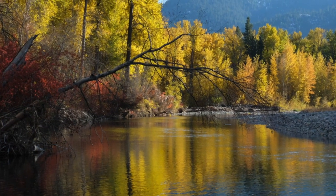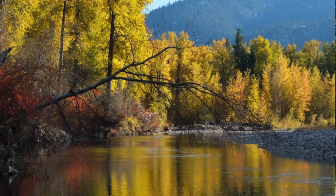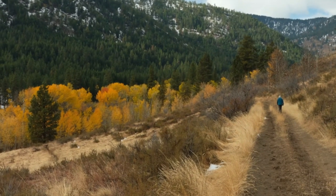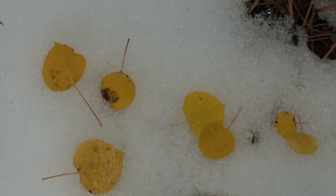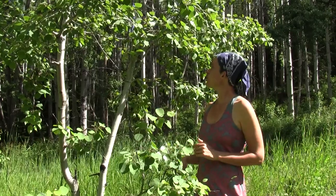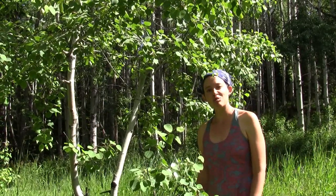Beavers really love to log aspen — they'll chop it into like two-foot chunks and store it underwater near their den so that they can have winter food. The bark was used medicinally; it could be used for relief from pain, fever, infection, and cold. Another great thing about this tree is it has really low flammability, so it makes a good fire break when planted near woodland homes.